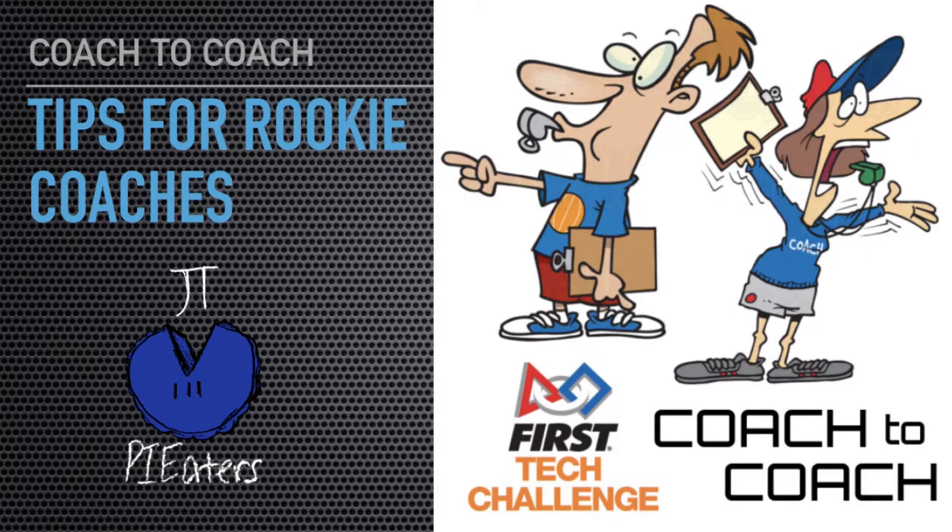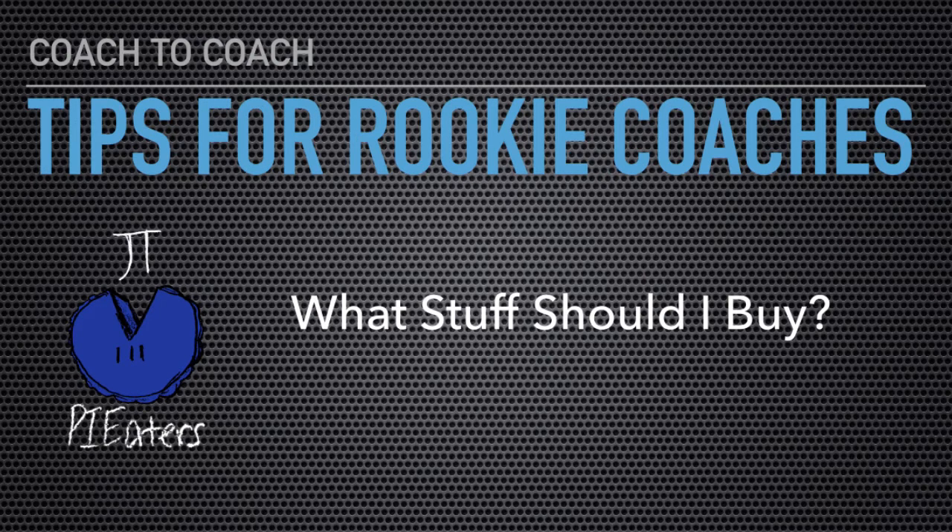Hello and welcome to our Coach2Coach video series presented by the Pie Eaters. We get a lot of questions from rookie coaches about what stuff they should buy for their team, so we thought we'd go over that in this quick little episode.